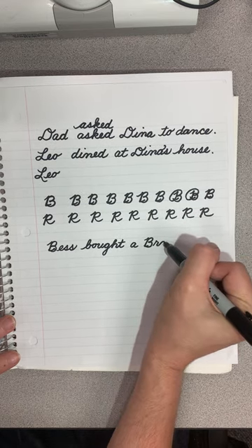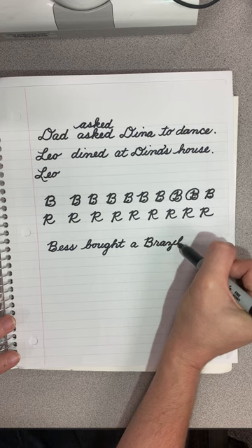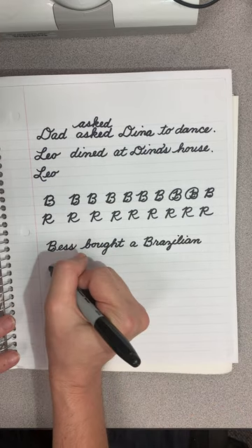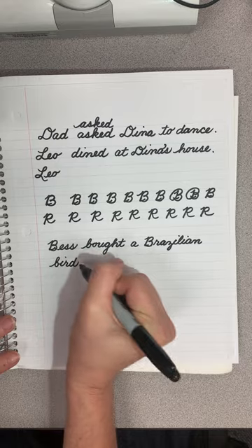We are not going to connect the next letter to it, but we do want to make sure that people know they're together, so we're going to put them pretty close. And then I'll come to this next line for bird — B-I-R-D — period.